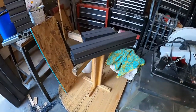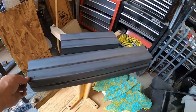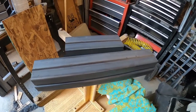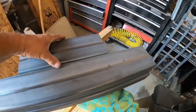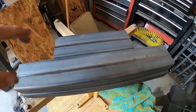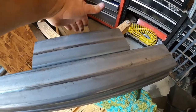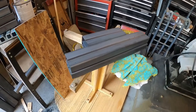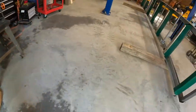I've got some 2x4s cut and I'm going to double-stack these, then mount the axle to the bottom. That will give me plenty of offset for the height of the wheels.